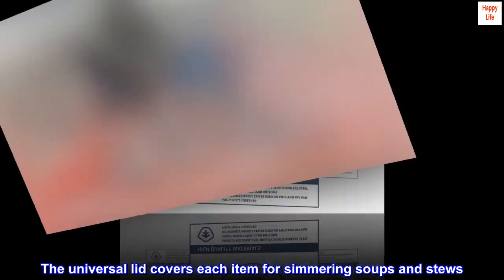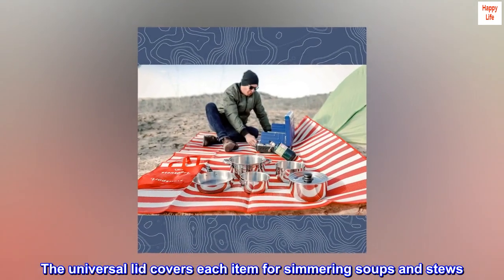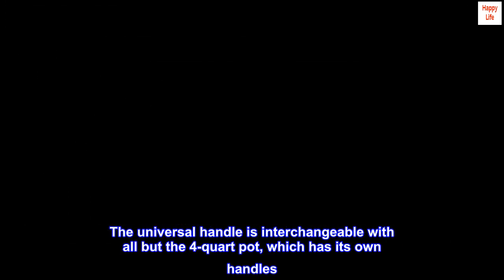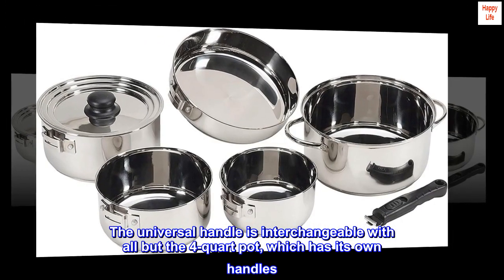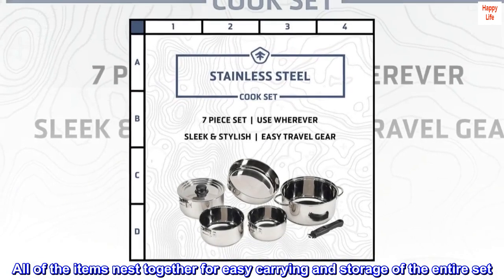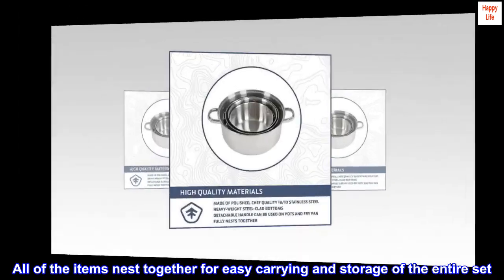The universal lid covers each item for simmering soups and stews. The universal handle is interchangeable with all but the four-quart pot, which has its own handles. All of the items nest together for easy carrying and storage of the entire set.